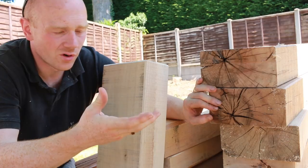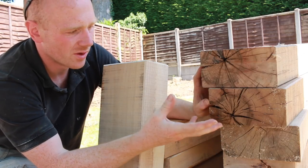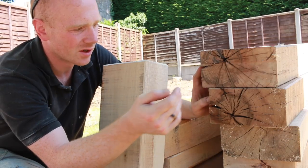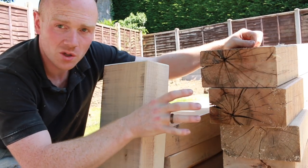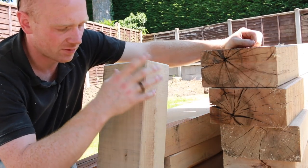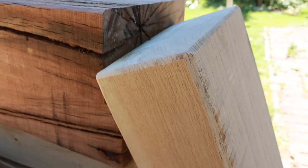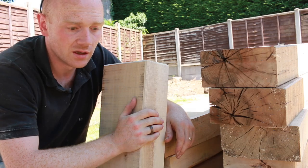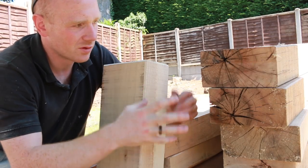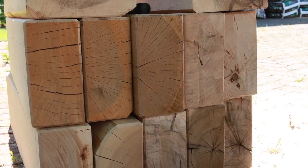When you buy oak sleepers there is a variety of qualities within a batch. I've picked out two of the worst or most extreme ones here — you can see a lot of checking in the end, those cracks that run along the grain. That's not a structural issue, but it will affect aesthetics. These are also slightly darker oak yet came in the same batch, so if you want a completely uniform look you might want to go for pressure-treated softwood — though these will all silver and grey and mellow anyway.